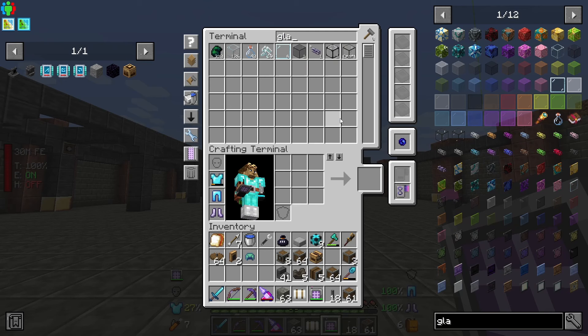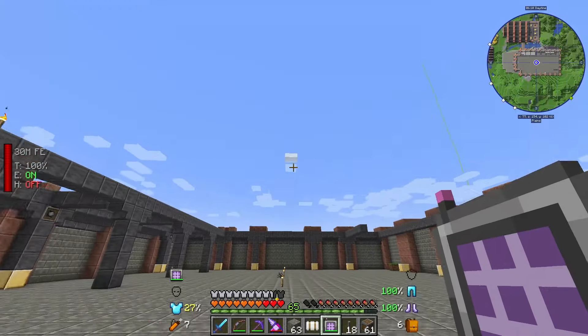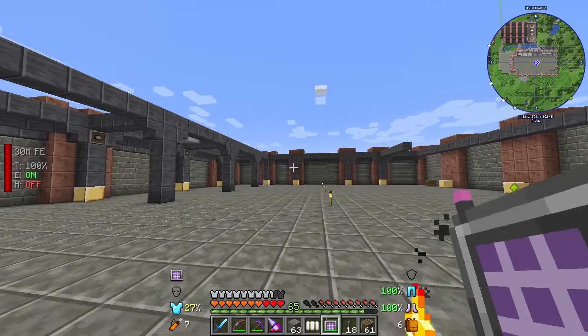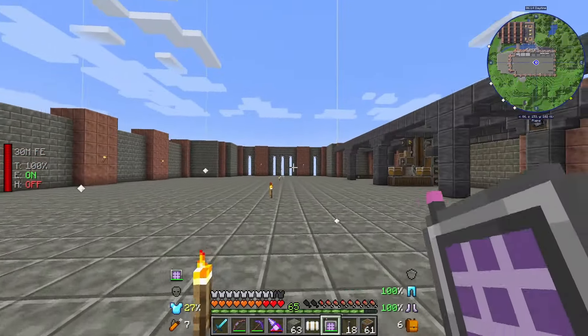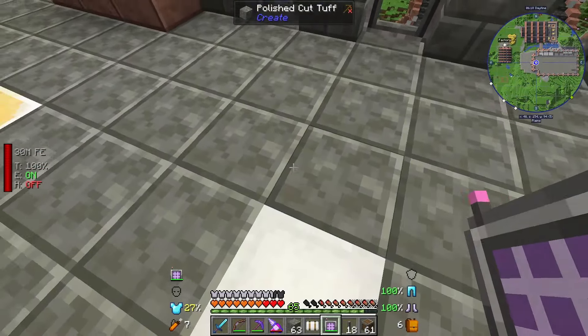From the sand obviously we'll get glass and I hardly have any of that either. This is all stuff that can be done fairly easily with a material stonework factory, but I didn't want to do it like that. I want to have a big crazy setup for Create - nice and noisy with big machines going everywhere.